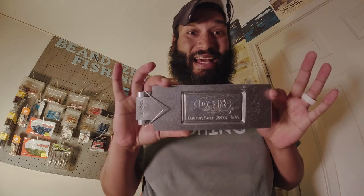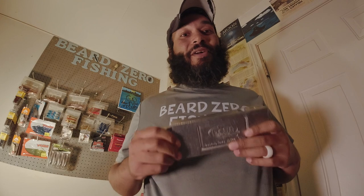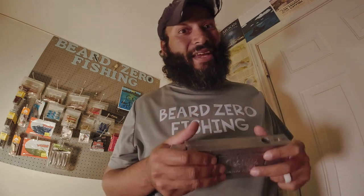Hey guys, welcome back to Beard Zero Fishing. Today I am super excited to bring to you on the channel the Do-It molds that I got recently. I've been waiting for this. I'm going to go over whether they are gas or they are trash. I'm also going to show you a little bit of injection molding today. I'm going to be using three of these molds to do injection, and in the future I'm going to be using the other three for some color matching and some very exciting videos.